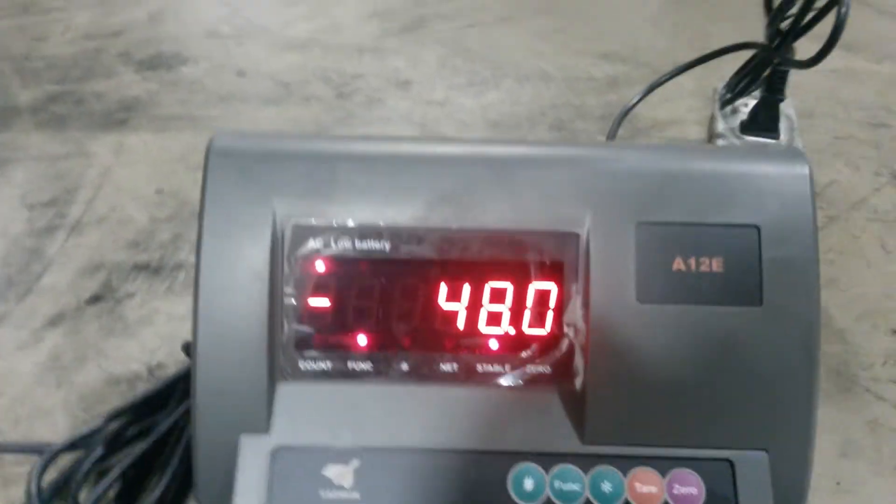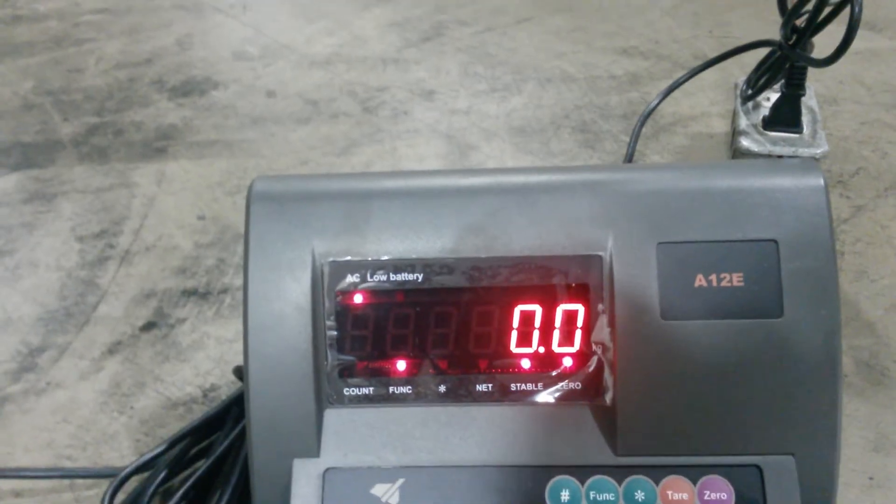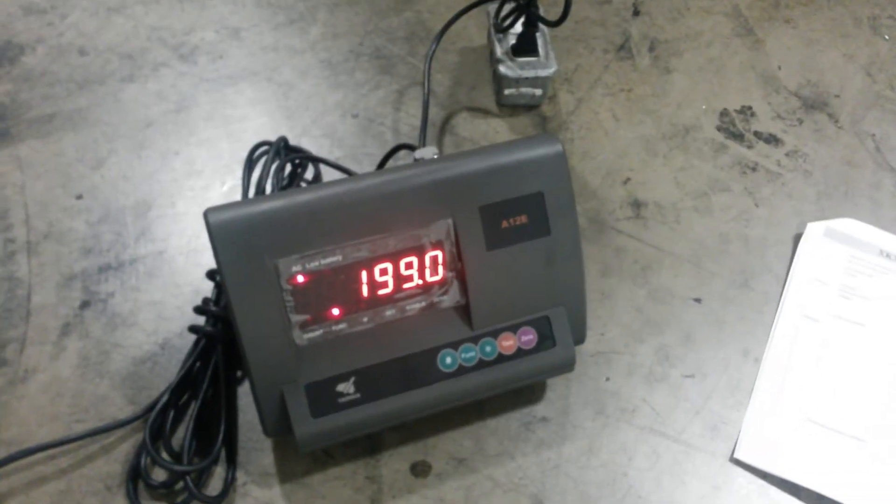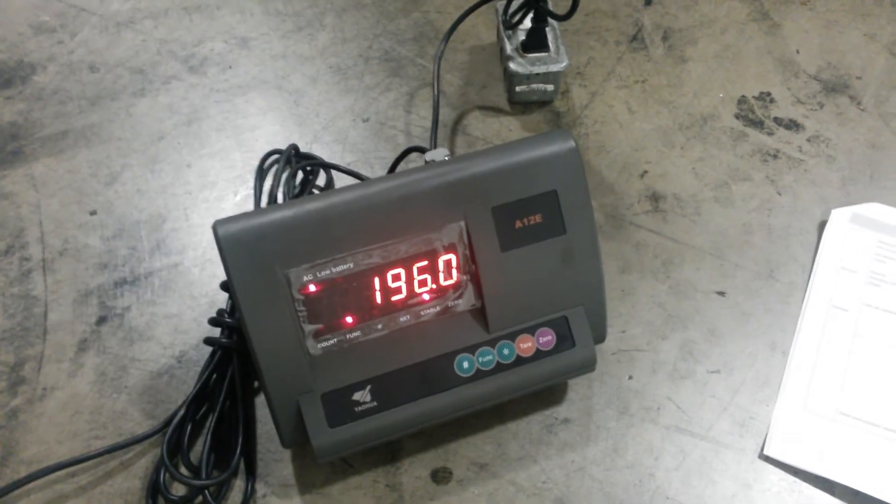So now at this point I can zero it, and it weighs me accurately. It's freaking crazy.